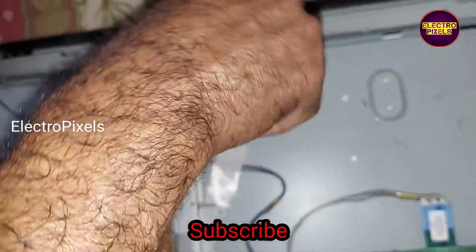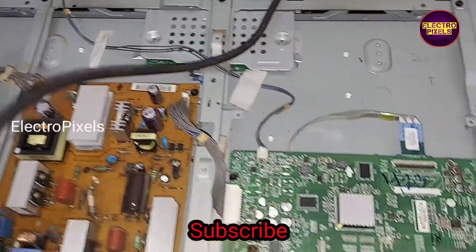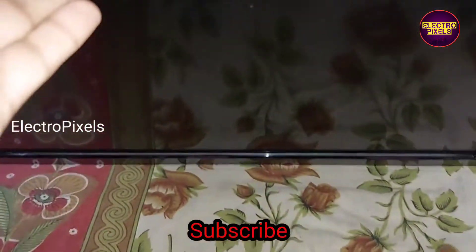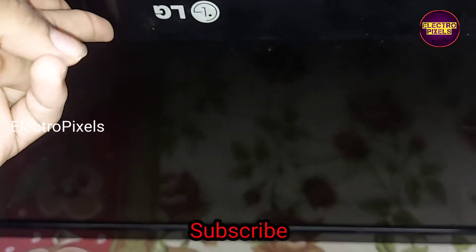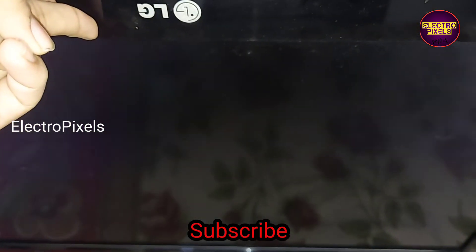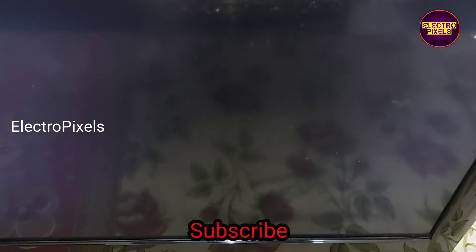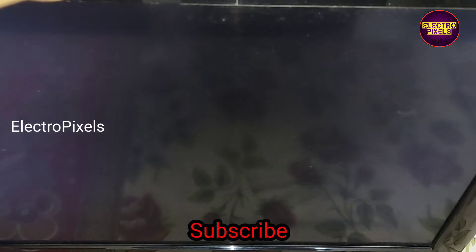Now we've screwed the cover back on. Let us turn on the TV and check the picture. The TV is turned on — you can see now the backlight comes on. See friends, now the picture comes — you can see the display.